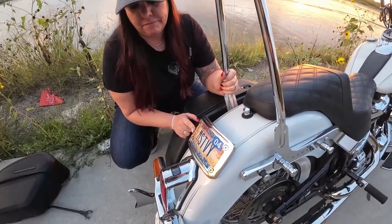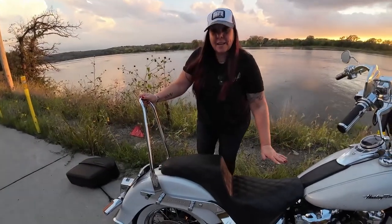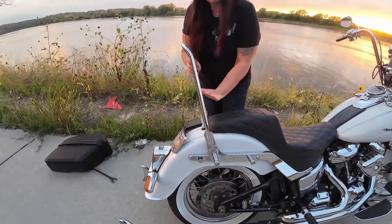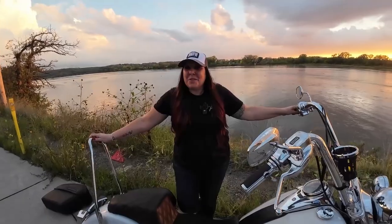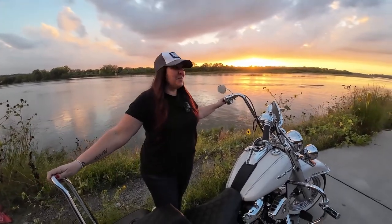With the Saddleman seat and the laid-down license plate, it just flows onto the back. Thanks guys for watching my bike check on my Harley Davidson Deluxe. If you like this video, please hit that like button. If you want to see more, hit subscribe and also hit that bell notification so you know when we drop next time. Until next time, stay cool and we'll see you on the road.